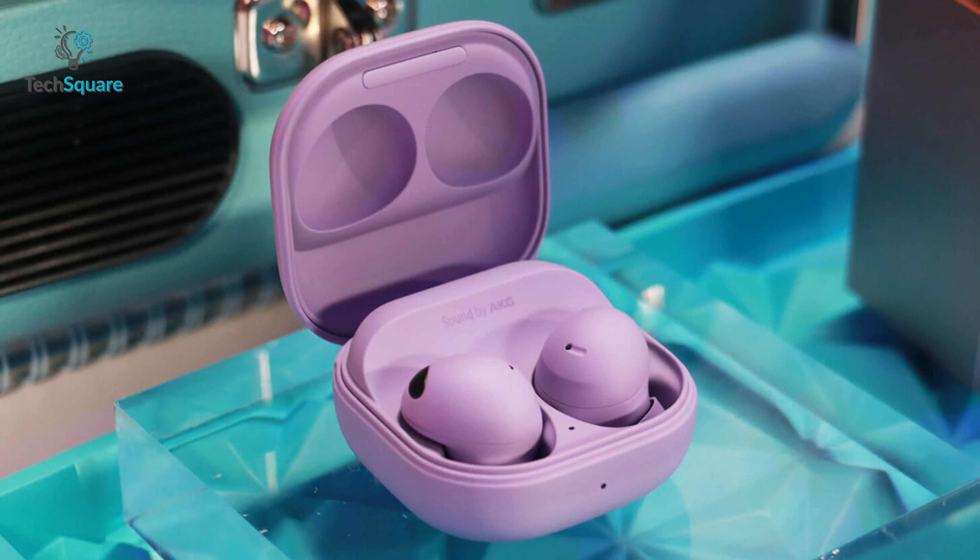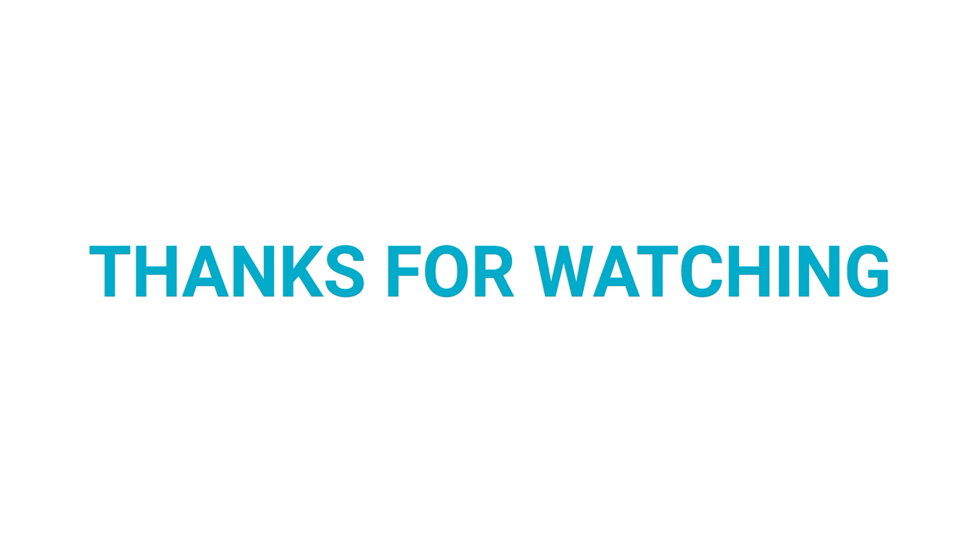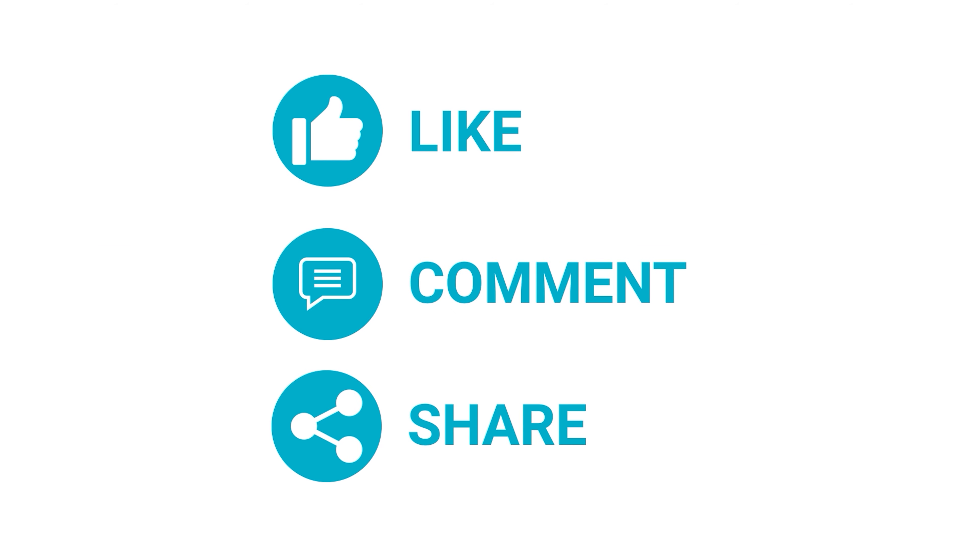Do let us know which one you ultimately went for and your thoughts and opinions about it, as we'd love to hear from you. Thanks for watching our video — like and share with your friends if you find this video helpful, and subscribe to our channel if you want more videos like this on your feed.